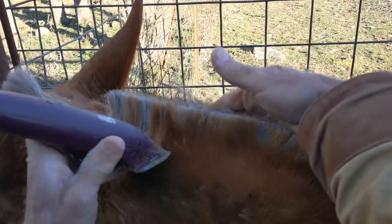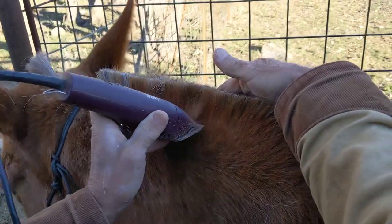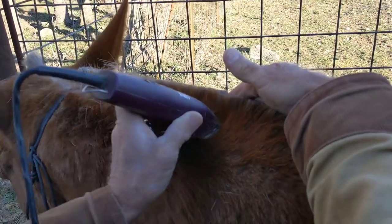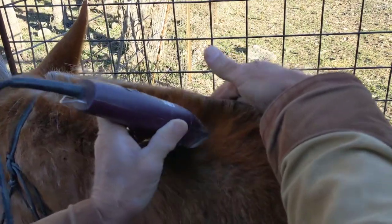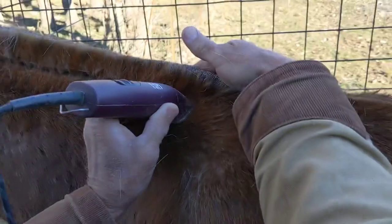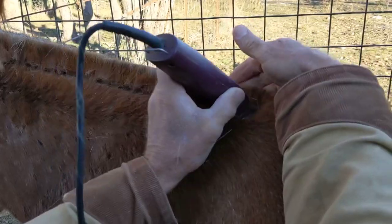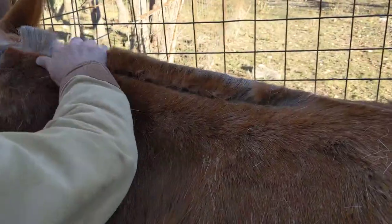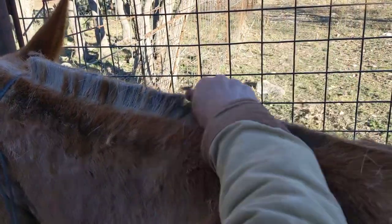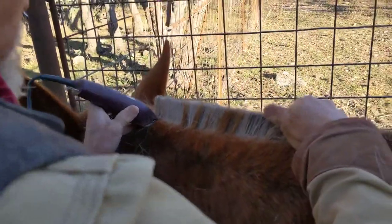You don't want to go too deep because you can always go back and get what you missed. This makes a really definite definition and also gives more definition to the top of their neck. Roll that hair off and we'll go back and get the little bit that we missed.